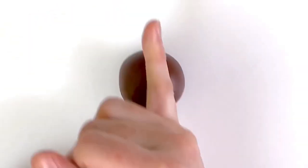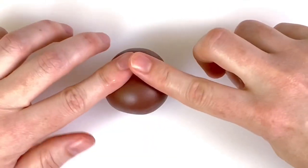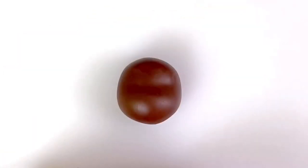For the head, you'll need 35 grams of brown modelling paste rolled into a ball. Halfway up the ball, place your little finger and then rock from side to side to create a shallow groove. Remove the top edge of the groove to create a smooth forehead.